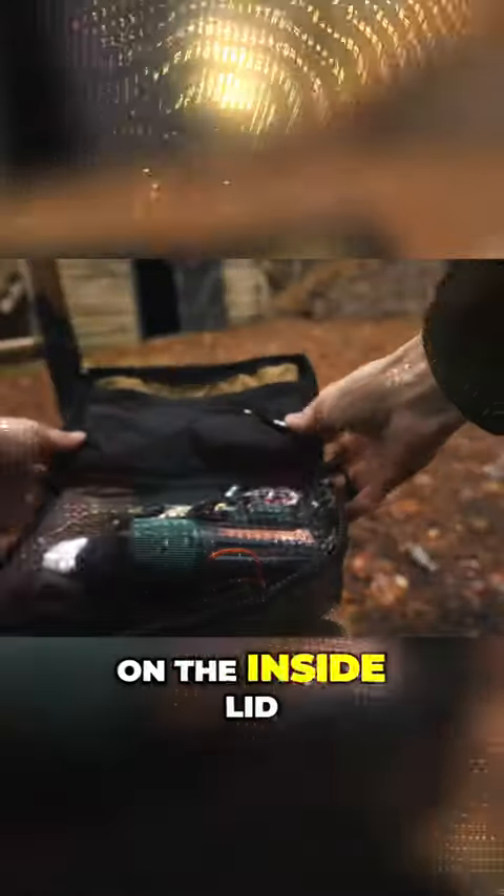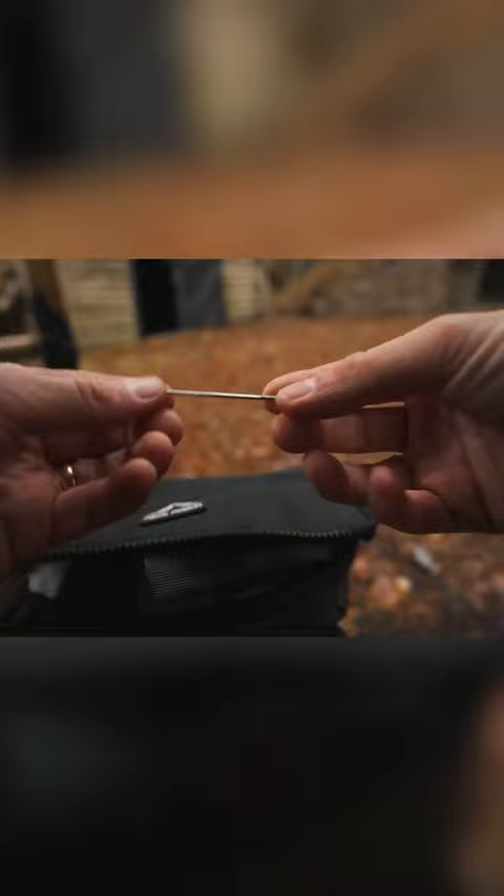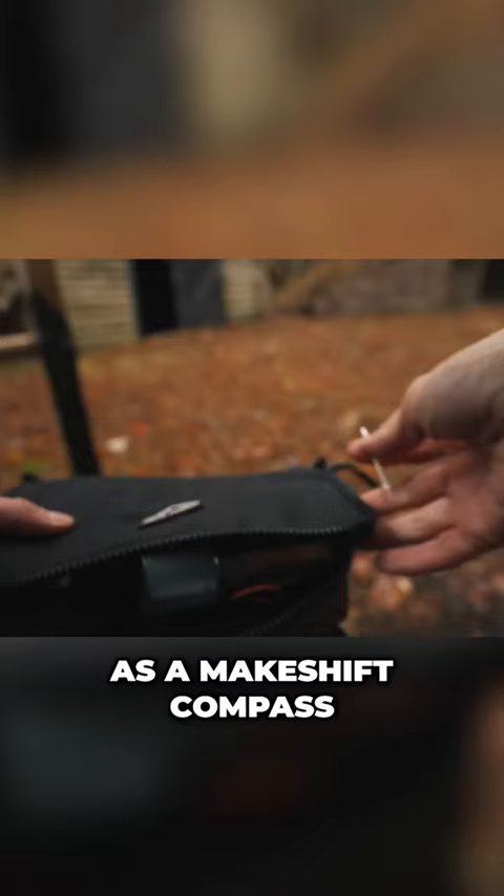On the inside lid of my fire kit I keep a small needle for repairing kit or to help remove splinters from my hands. However, a simple needle can also be used as a makeshift compass.